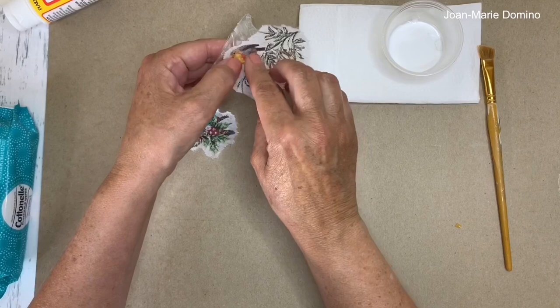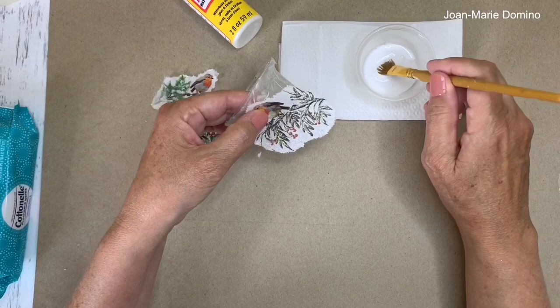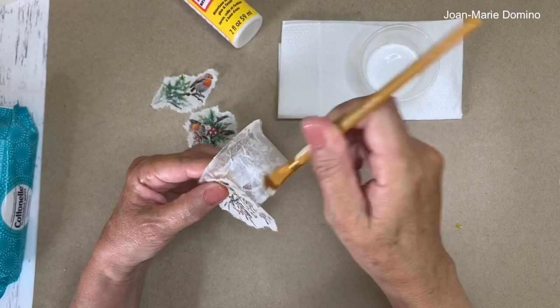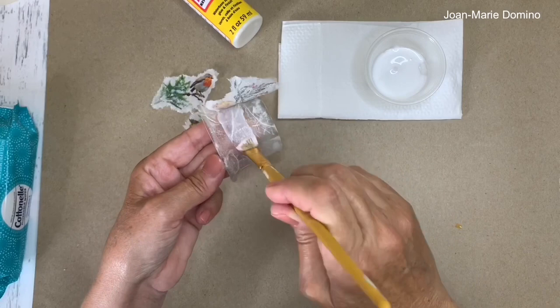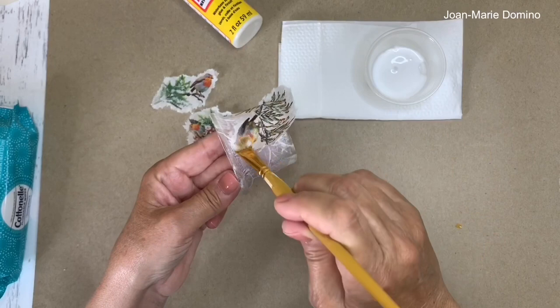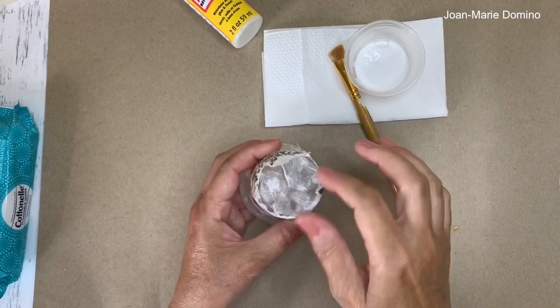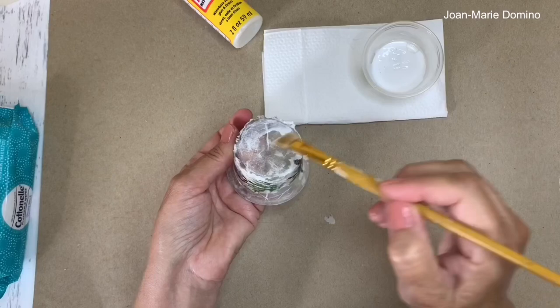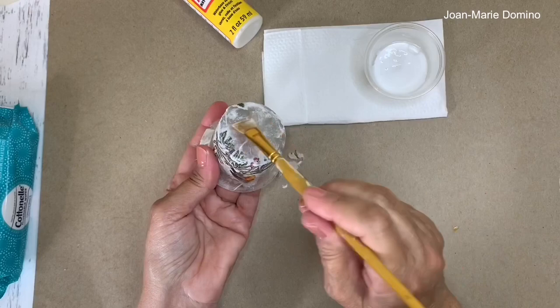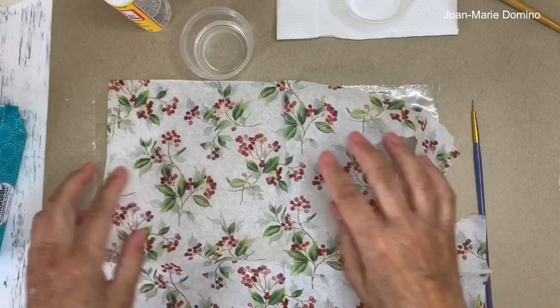I've got three little pieces of napkin and I'm ready to put them onto the candle holder. Be mindful of where you're placing the napkin — I don't want the birdie's head too close to the top or we won't be able to see it. I've got Mod Podge in my little dish. I'm putting the glue right on top of the mulberry paper — it's all dry. Mulberry paper is much stronger than a napkin; it's not going to tear, wrinkle, or rip when it gets wet again. I smooth down the napkin with my brush, then trim and tuck the bottom edge with a little tear and some glue. Let's give that some time to dry.